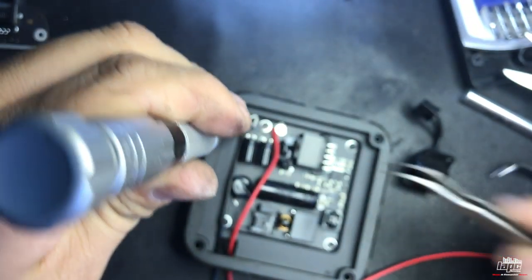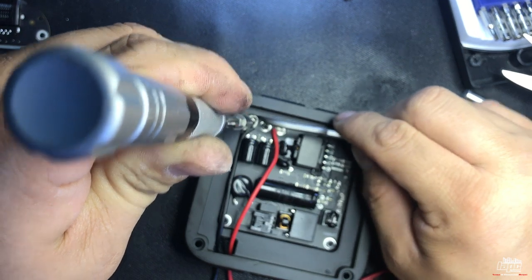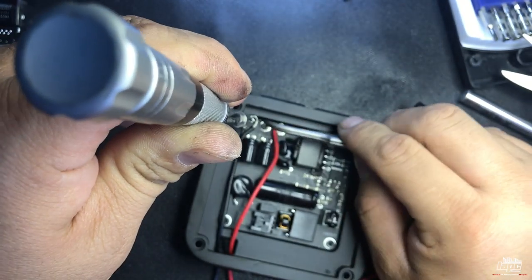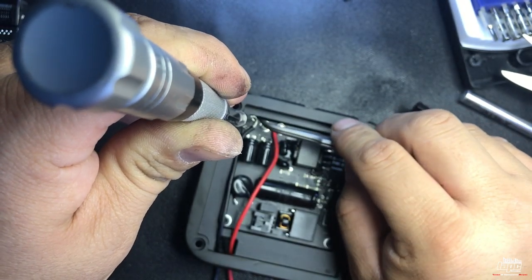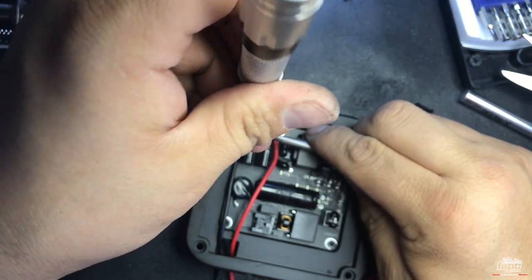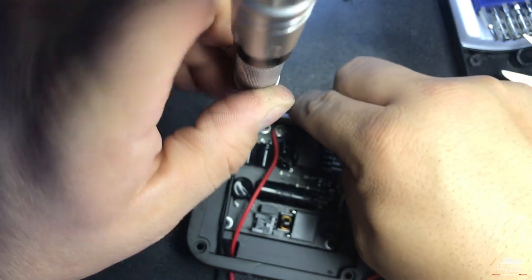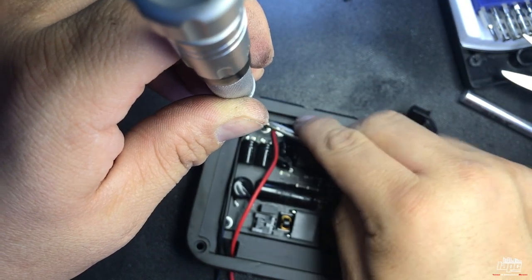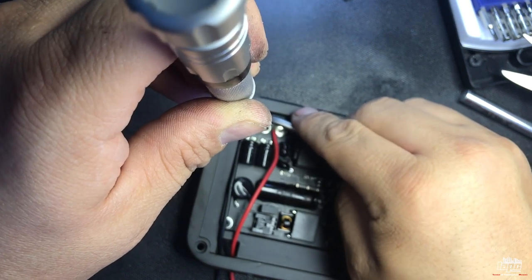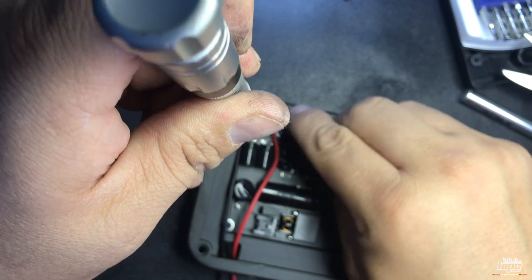Just to remind you guys — there are a couple of videos on YouTube about doing this for different Apple TVs, but they're for older generations. I think it's a lot easier on this Apple TV 4 than on the older ones.